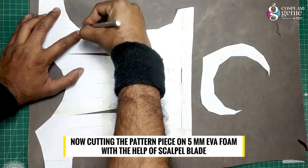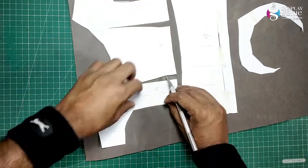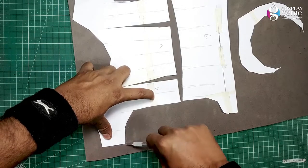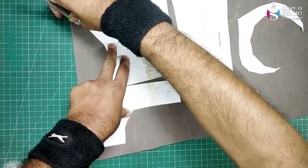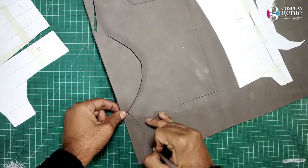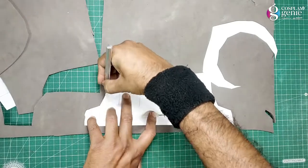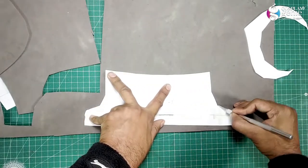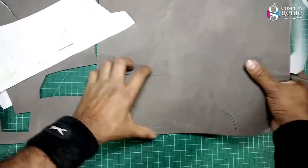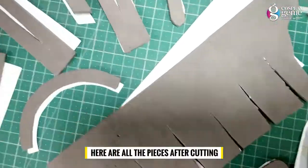Now cutting the pattern on 5mm EVA foam with the help of a scalpel blade. Here are all my foam pieces after cutting.